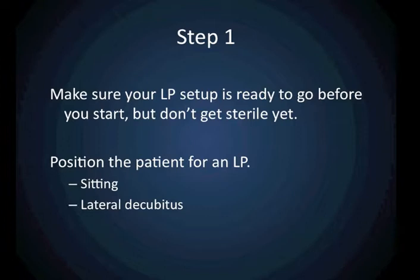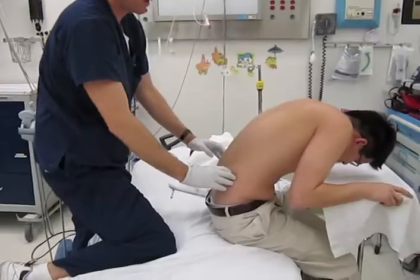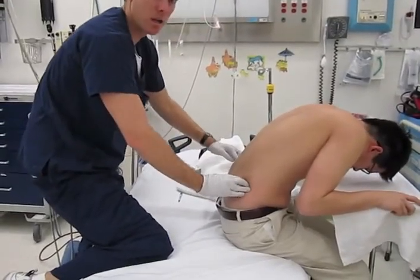The first thing you should do is position the patient for an LP, whether in the sitting position or in a lateral decubitus position, whichever is more comfortable for you.